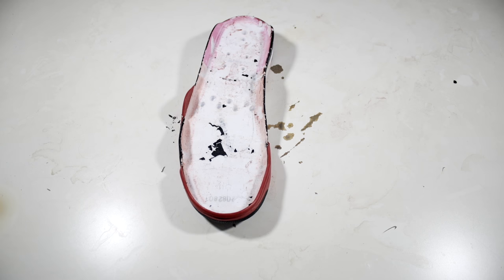Now I'm going to be using the Dremel to shave off a new layer on the midsoles. I'm doing this to remove all the factory adhesive and to roughen the surface for a better bond when gluing.